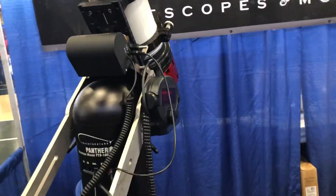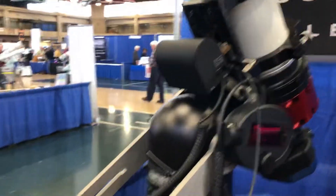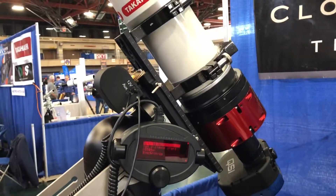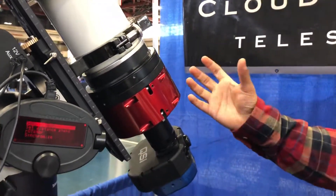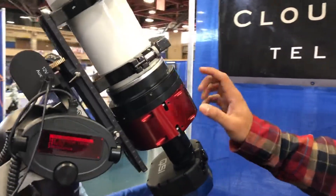It's an alt-az mount, alt-az all the time. But it has a field derotator so you can do astrophotography with it. Really? This here is the focuser and field rotator — you could possibly use this for astrophotography.